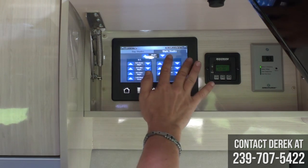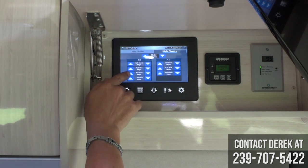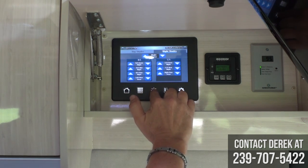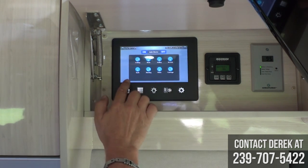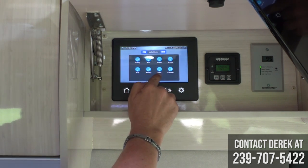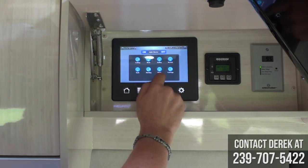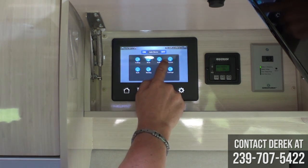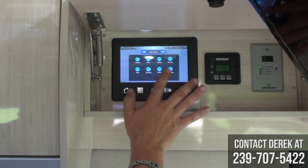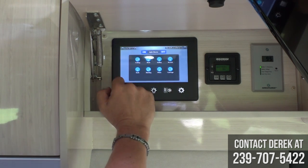You select whichever shade you want and can choose all of them or pick individual windows to raise and lower. The next menu is your lighting, covering everything from inside lights to your awning light and patio light. There are undercarriage lights for night, accent lights around the top, and galley lights — you can turn off and on whatever light you want, or shut everything off with one button.